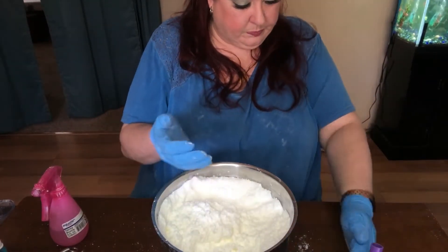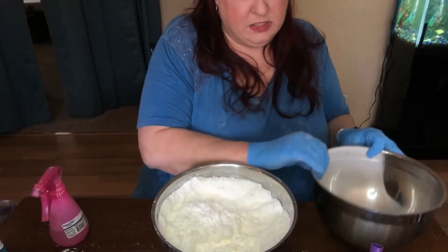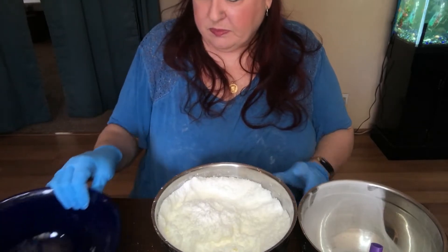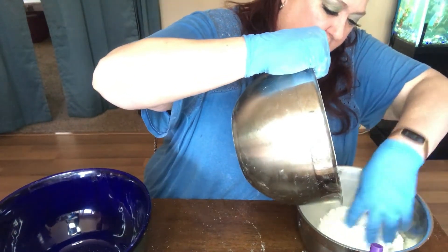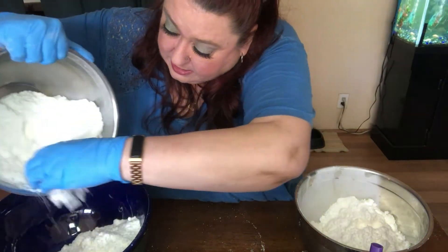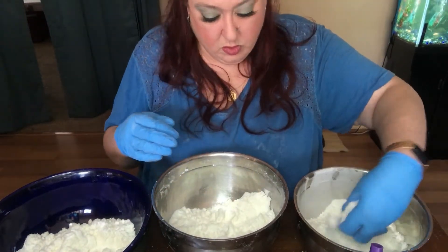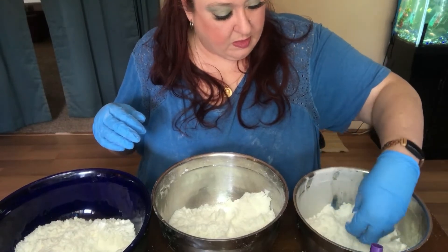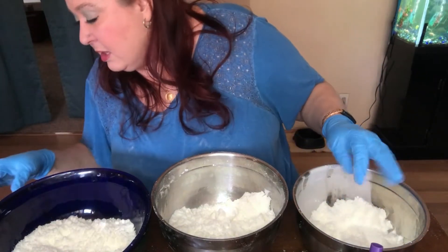The next thing we're going to do is clean up after ourselves because bath bomb making is a messy job. We are going to separate this into three different bowls. I would normally weigh this but my scale has decided it needed to retire. I want less of one color than the others — I want more purple and blue than yellow.